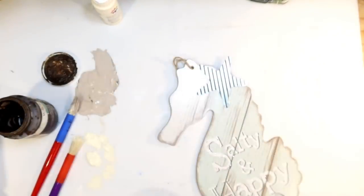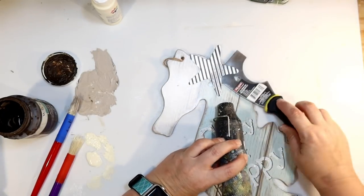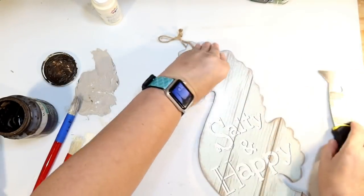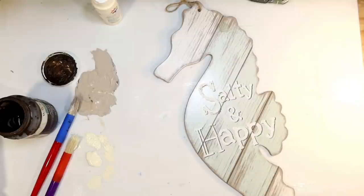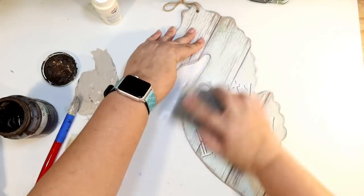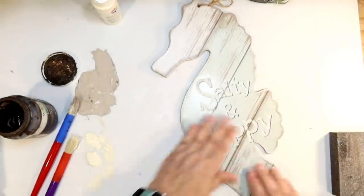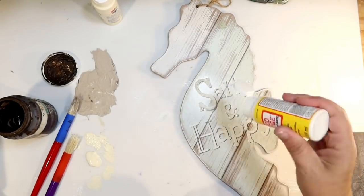DIY number two: I got one of the 'Salty and Happy' seahorses from the Dollar Tree Shore Living line. The first thing I'm going to do is pop off this little galvanized metal starfish — most of the ones in my store had fallen off anyway. I attempted to get the glue off but it really wasn't coming off, so we're going to cover that up. The thing I didn't like is it's covered in glitter — for some reason they felt the need to put glitter on there, and that just totally does not go with the vibe. I tried sanding it off but that stuff was on there to stay.